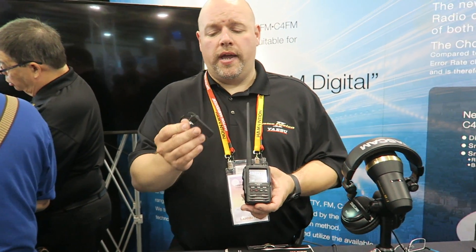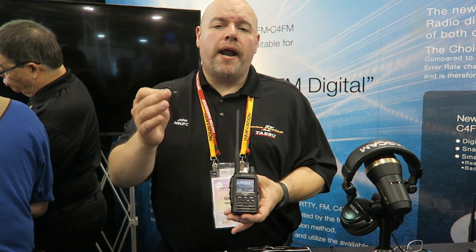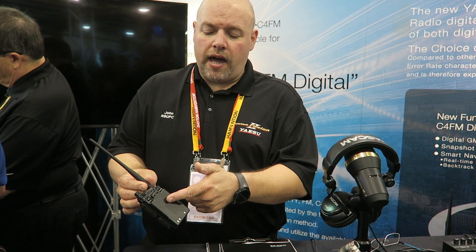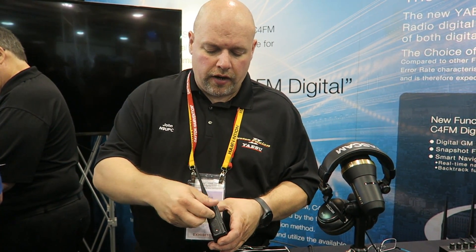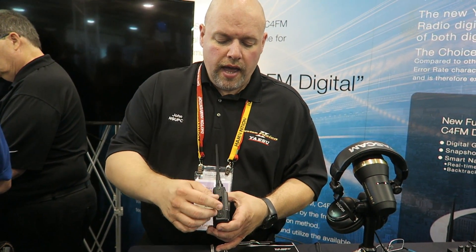All the compatibility accessories are based off of the FT2, so the same batteries, and this includes your alkaline battery pack. People said they wanted an alkaline pack — here it is. In addition, you're going to have the same data port, so if you have a camera speaker mic it plugs right in there.